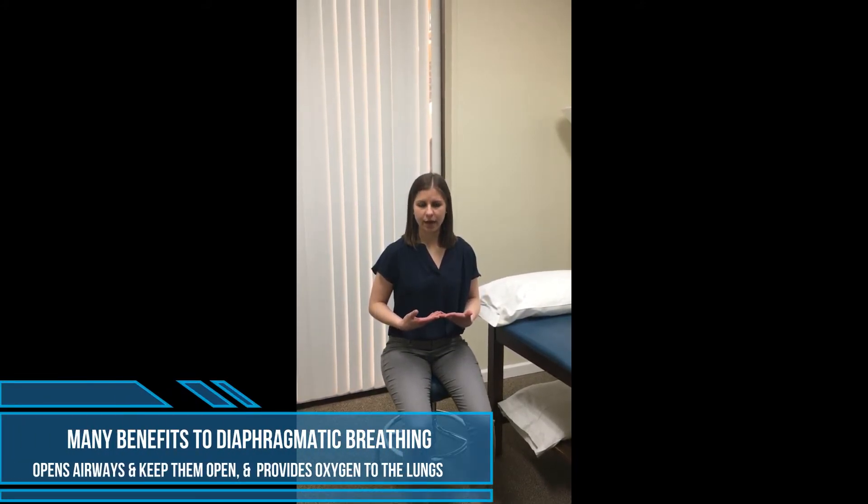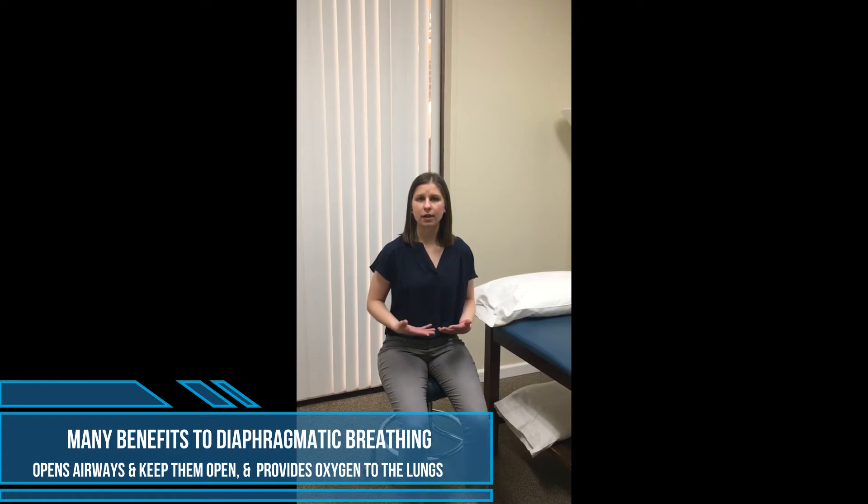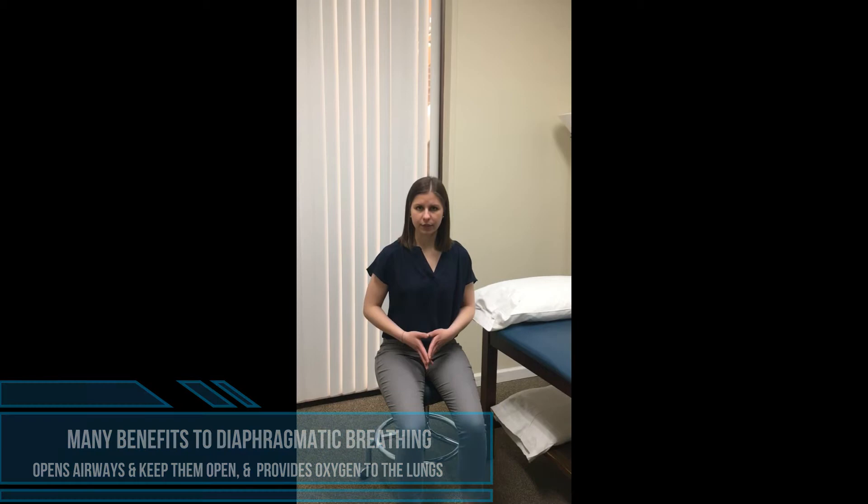There are a lot of benefits to diaphragmatic breathing. It lets us really open the airways and keep the airways open. It lets us oxygenate our lungs much better, and it's overall just a more efficient and effective way to breathe. The other great thing is that it's an excellent relaxation and stress reduction technique, and that's something that a lot of us can probably benefit from right now.